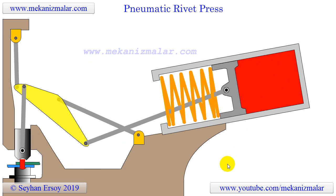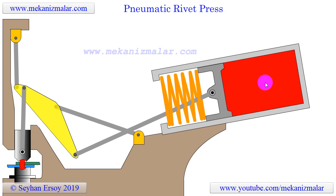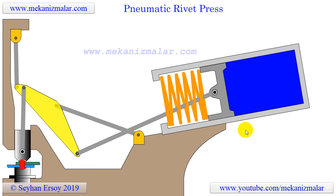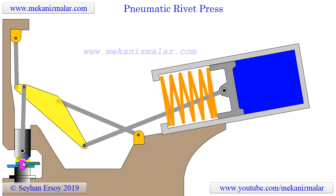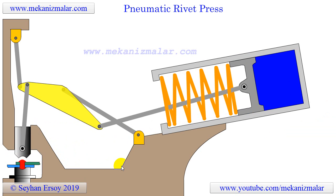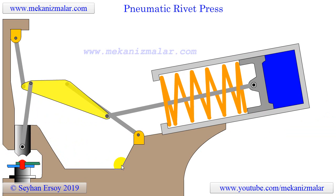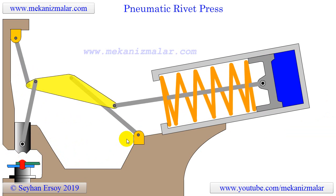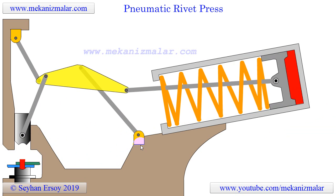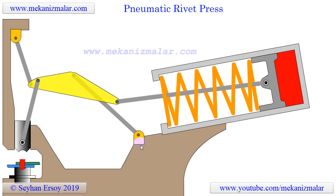When shop air pressure is admitted to the cylinder, the piston is forced to the left and down. As the piston moves to the left, the tool is forced down, creating the required rivet head. This tool is too heavy to be carried by hand, so it is typically suspended on a chain from an overhead location. With the weight of the tool supported on the chain, the tool can be moved from one location to the next, driving a rivet at each location.